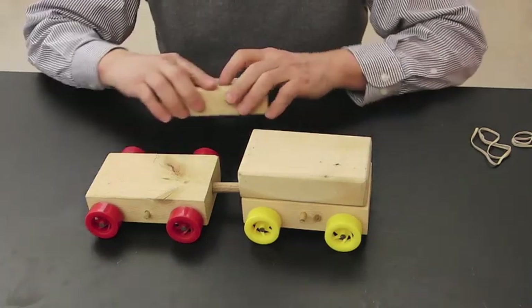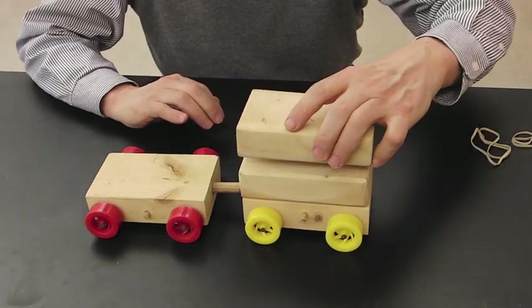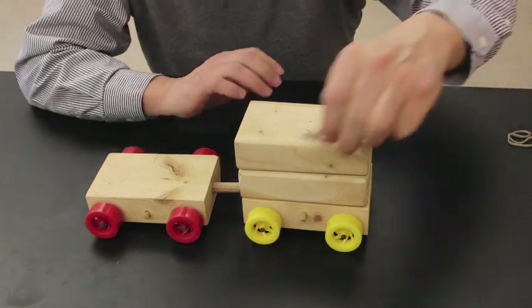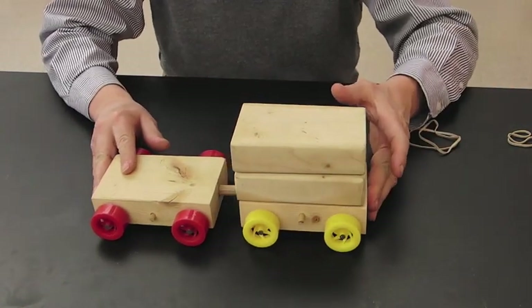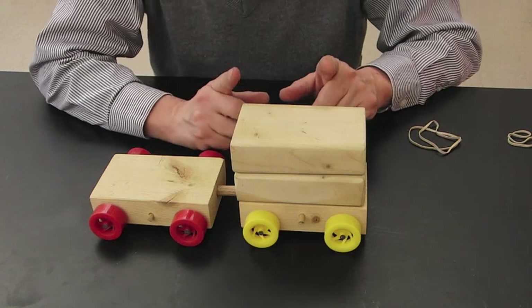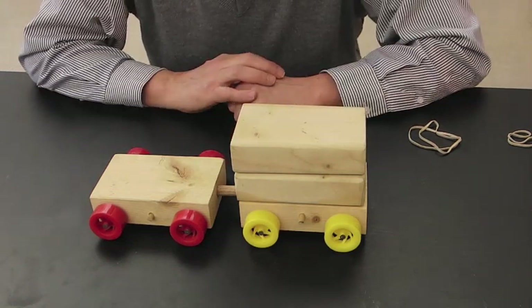We can continue the experiment by making this side even more massive. We can put three blocks on, use rubber bands to hold this in place, and then try it again and see if this side slows down even more according to Newton's second law. So let's try it.